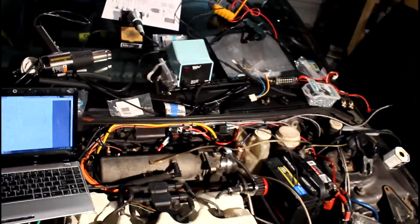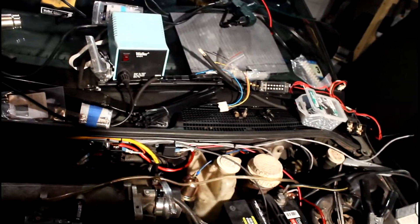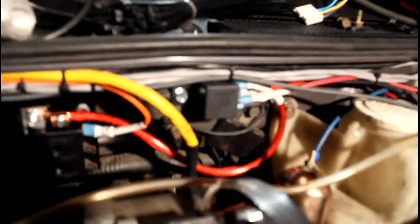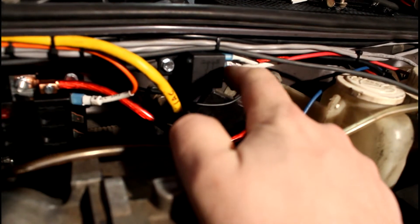I'm going to do a video about the under-hood wiring of Mega Squirt here. It started out with a nice big eight-gauge power cable. It goes into this relay here, and this relay is switched by the ignition, and basically comes into a fuse box here.